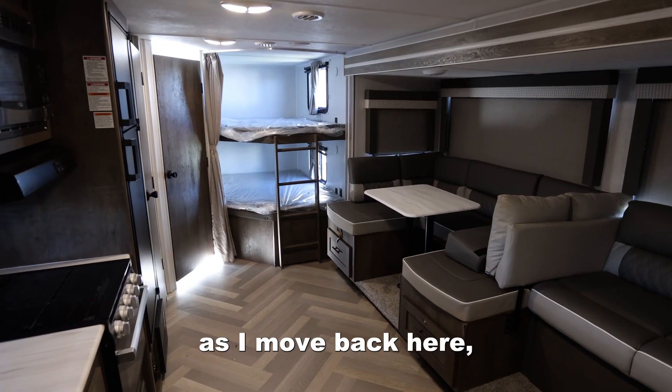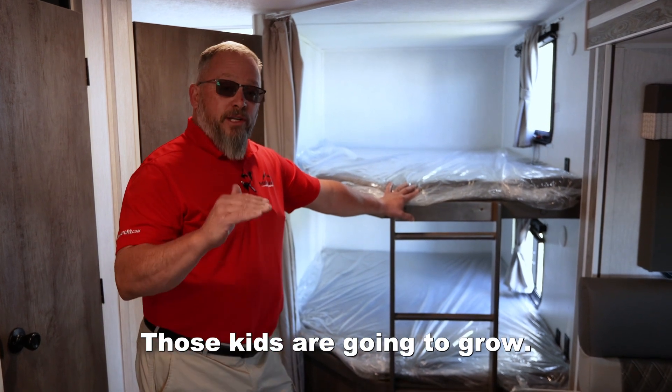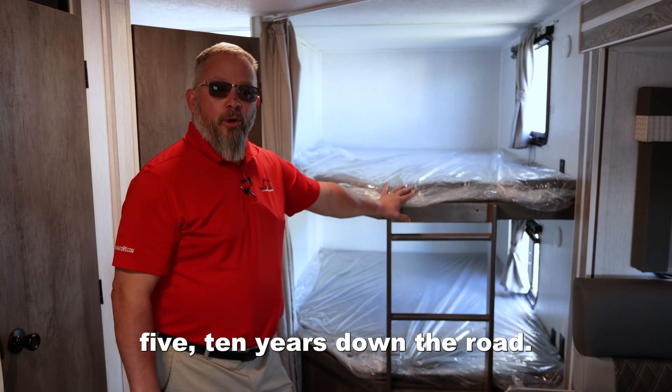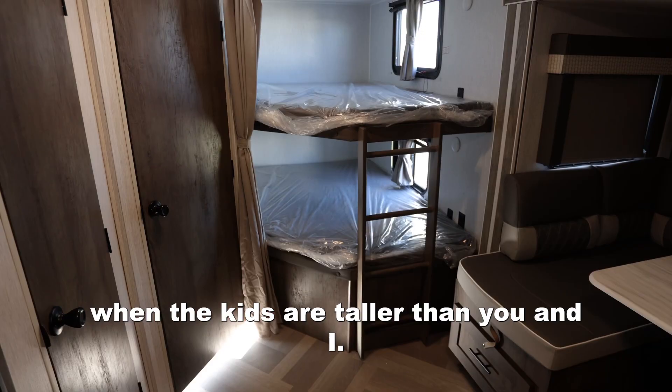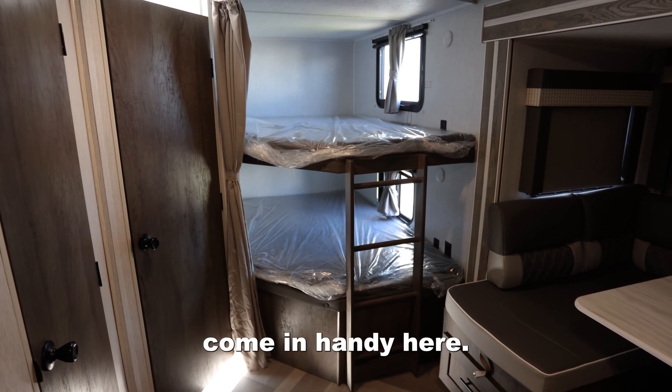As I move back here, the bunk beds — these are double-sized bunks. Those kids are going to grow. So I want you to think about three, five, ten years down the road. That will help mitigate you coming in to trade off in two years from now when the kids are taller than you and I. So the double bunks really come in handy here.